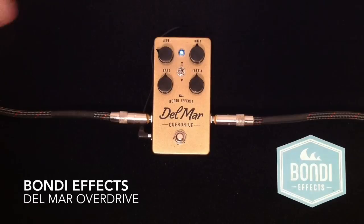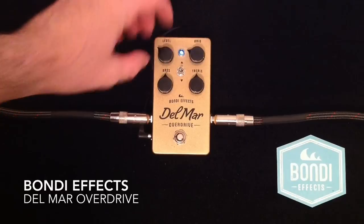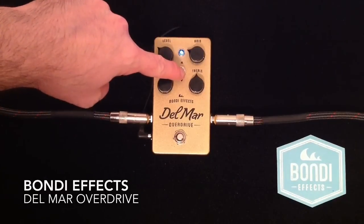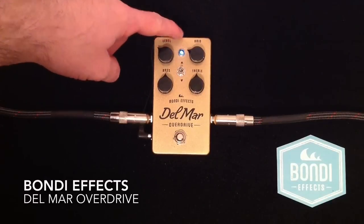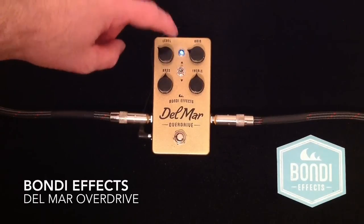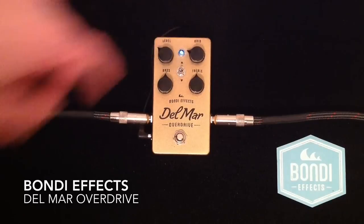Of course, you can also get great light overdriven tones — we'll back off the gain a little bit and push the volume a little bit. When you're in the upper position of the switch, because of the compression and the mid focus push in that mode, the volume appears a little bit lower, so just boosting it a touch there and bringing the gain down a little bit.